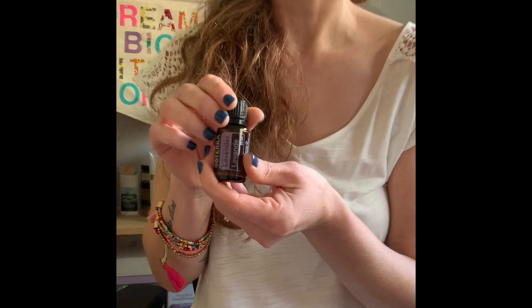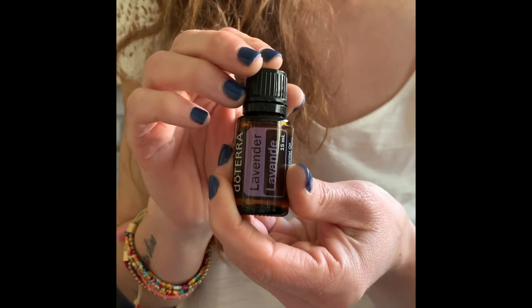Then we move on to Lavender. Lavender is one of my favorites — it's a great gentle oil and it's perfect for relaxing the body as we move into the whole technique.